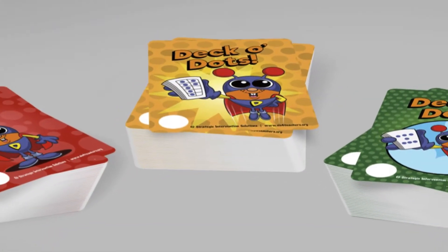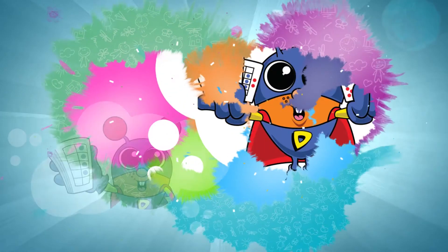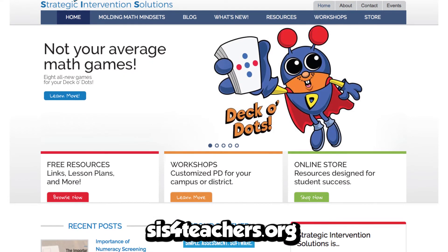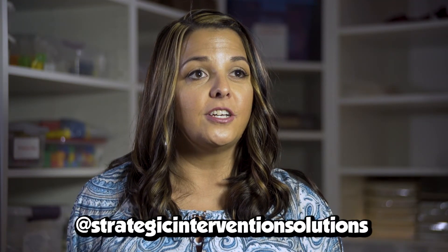When we're looking at Deco Dots, they're sold in a variety of ways. One way is to buy a single deck, and we have a download companion that goes along with it with video tutorials to help any parent or teacher understand how to use Deco Dots. We thank you so much for joining us for our tutorial videos on the Deco Dot games. We hope you visit us at SIS the number four teachers dot org and follow us on Facebook at Strategic Intervention Solutions.